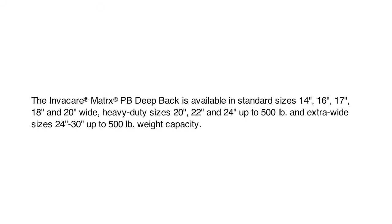The PB Deep is available in standard sizes: 14, 16, 17, 18, and 20 inch wide. Heavy duty sizes are 20, 22, and 24 inch, up to 500 pounds. Extra wide sizes range from 24 to 30 inches, up to 500 pounds.